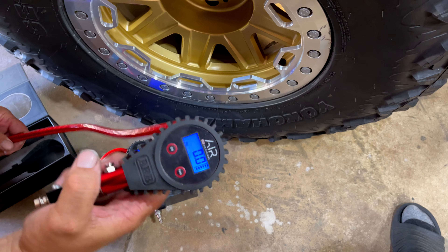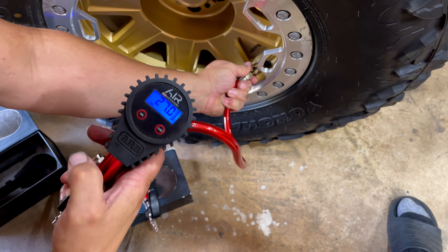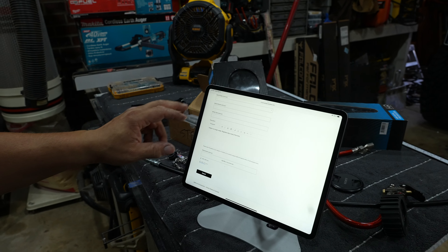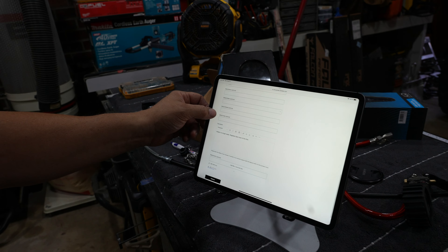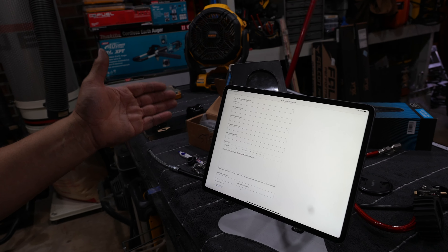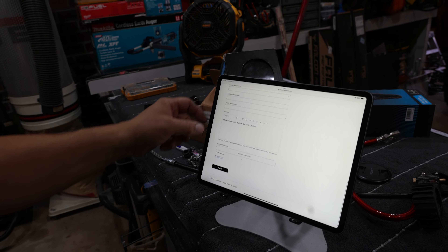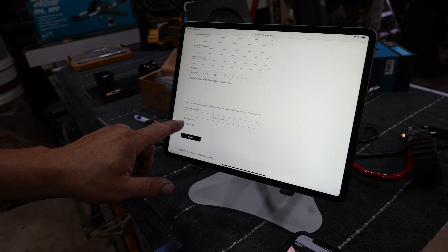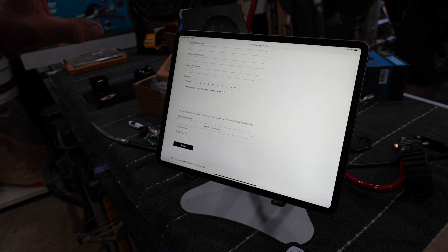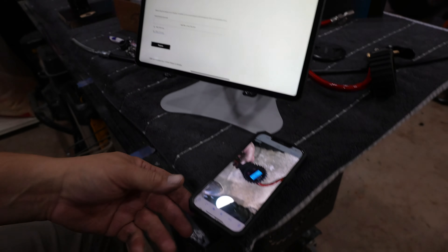Here's one of the other inflators from one of the other vehicles, reading 27 pounds — so almost 10 pounds less. I'm filling out the warranty form right here. It says 'inflator no longer reads, registers zero most of the time.' I took a screenshot of my invoice and dropped it right there.